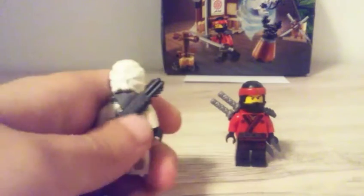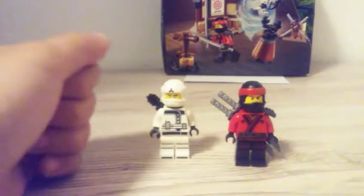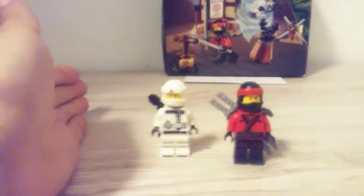So he has some arrows, like two arrow holders. And he is really good printed, I would say. So these are the minifigures, and let's go to the sets.